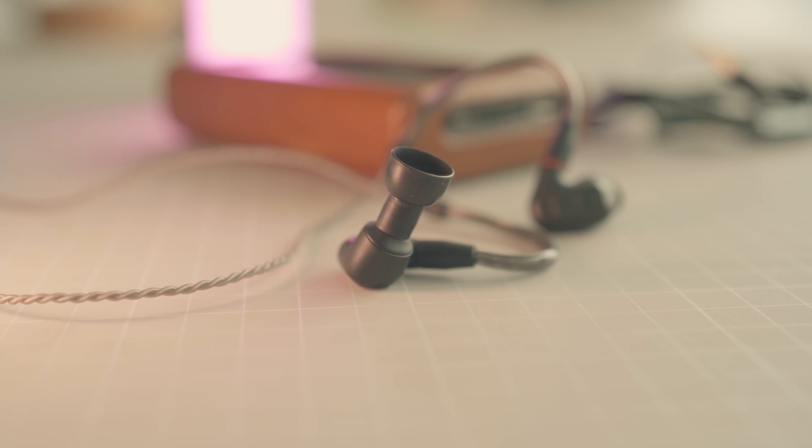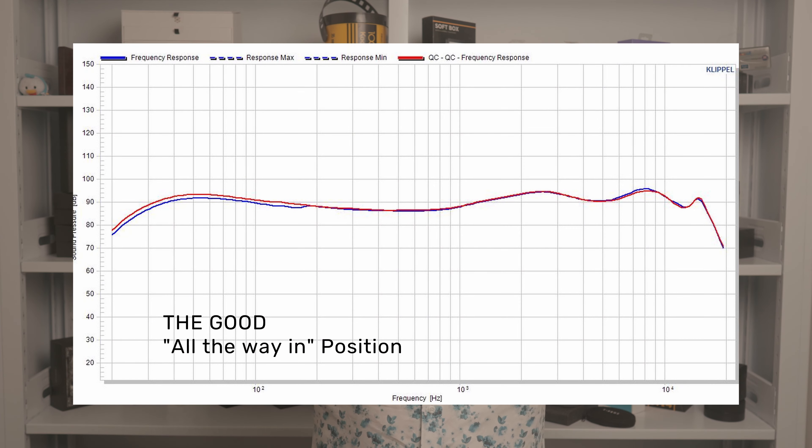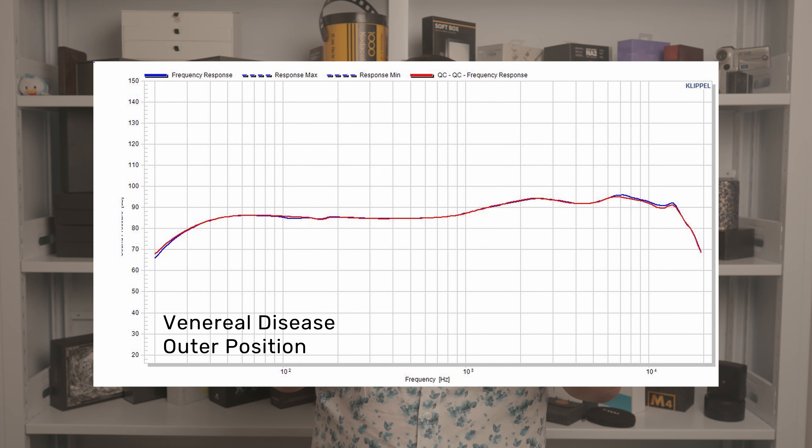There are basically two positions for the eartips, giving two unique tunings. The first is all the way in the nozzle, as in a traditional IEM, while the second — the outer position — reduces bass presence and heightens treble perception. Unfortunately, due to friction when putting them in your ears, they tend to always revert to the all-the-way-in position. It's a nice idea but not great in execution. Also, the silicone eartips provided are too soft to give any decent isolation or seal.